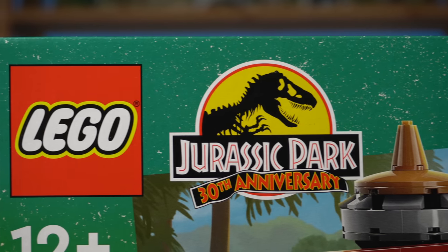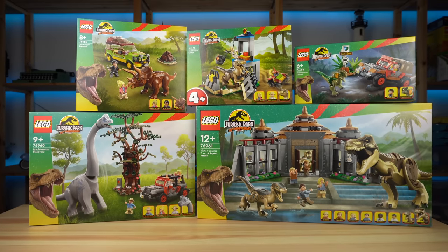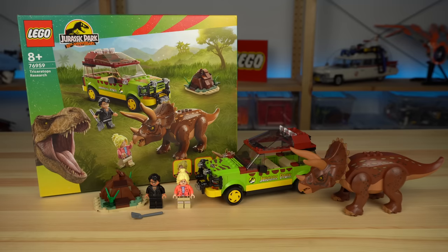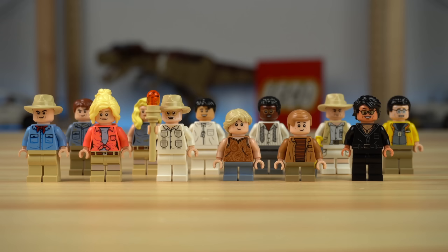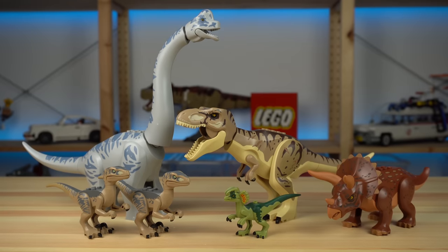To celebrate the 30th anniversary of Jurassic Park, LEGO released an entire wave of products based off of it, and honestly, these are the LEGO Jurassic Park sets I've wanted since I was a kid. We have the vehicles, we have the characters, we have the visitor center, but above all of that, we got the dinosaurs, and what a terrific lineup it is.